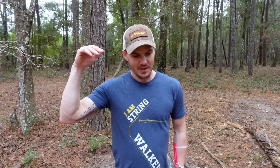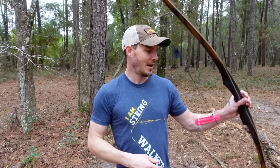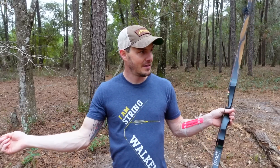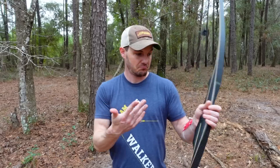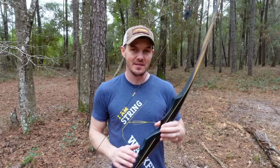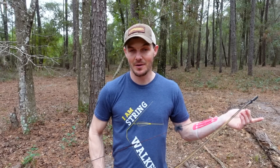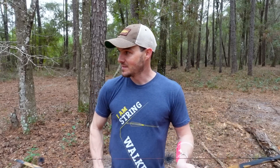Yes, I know this isn't a longbow longbow because it's not D-shaped. I wanted something smoother to draw, something a little more fun to shoot as far as enjoyment is concerned. I know the other bows are going to be a lot of fun and I can't wait to get a horsebow, a D-shaped longbow, a Mongolian hornbow, shooting thumb ring, thumb style. I want to do it all and have a lot of fun. This is what I got - I don't have an unlimited budget and I really don't even know what I'm doing, but yeah, this is a lot of fun.